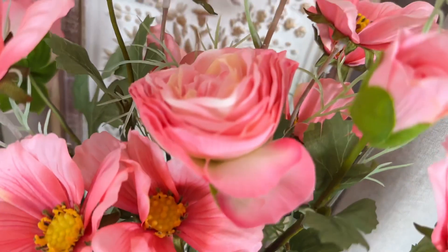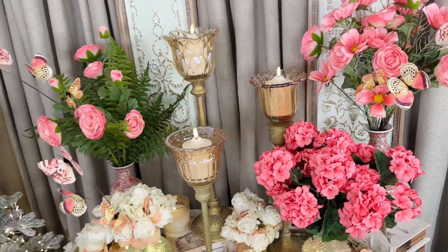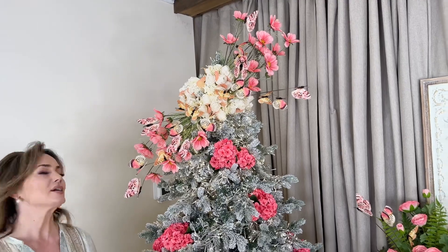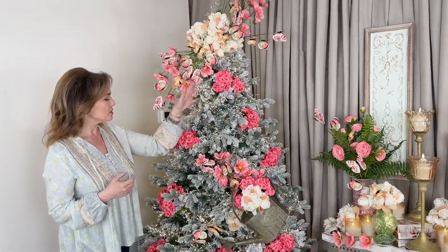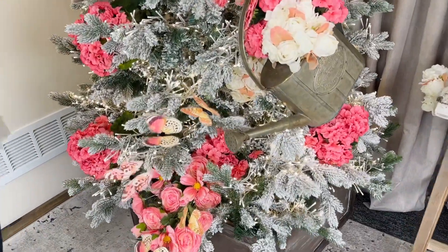Now if you want to know the most amazing way to use those ranunculus for springtime, do not forget that if you're doing trees for each season, this is our springtime butterfly tree and it is amazing with the coreopsis, the ranunculus, the geraniums, the butterflies, and the roses. These are some of the most beautiful flowers and beautiful color combinations.